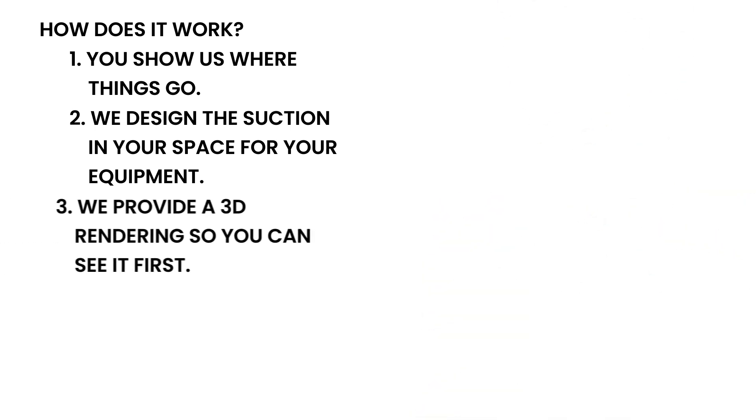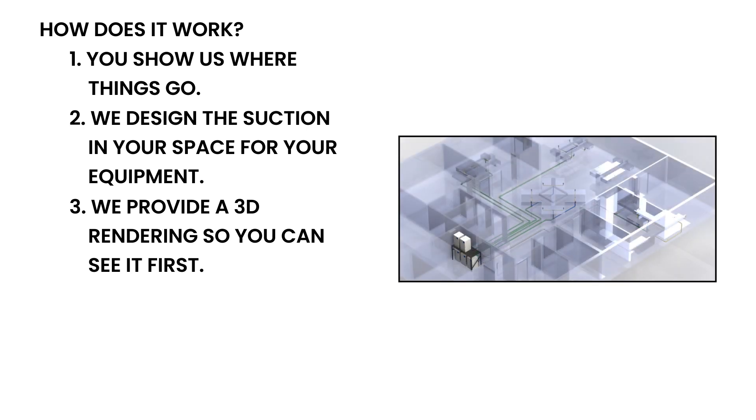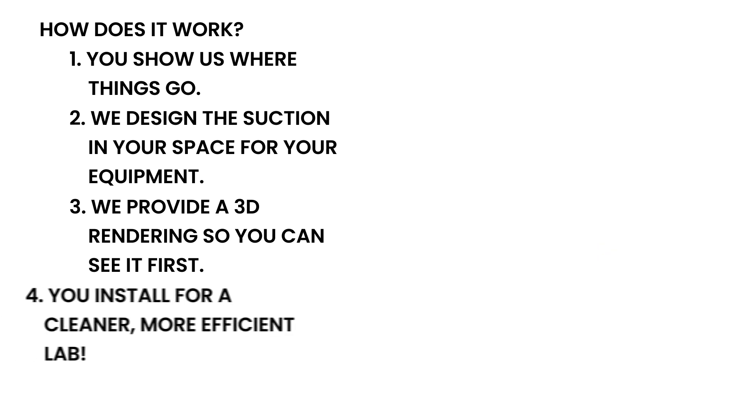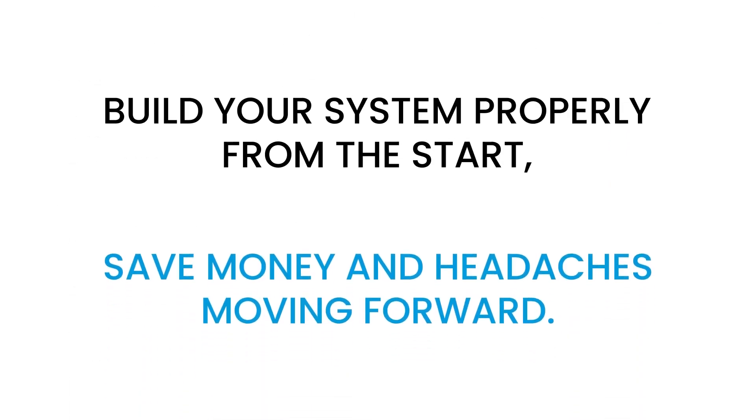Our engineering team will provide a 3D rendering so you can see it first. Then, with our instructions and bill of materials, you install it for a cleaner, more efficient lab. Because when you build your system properly from the start, you save money and headaches moving forward.